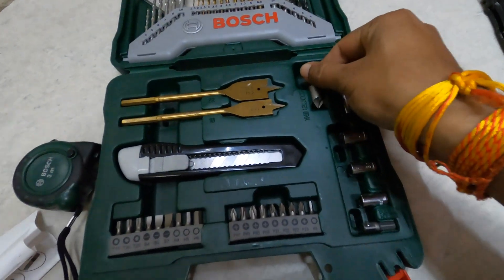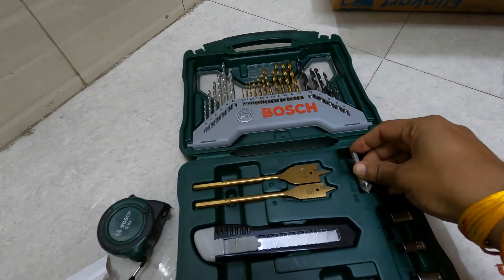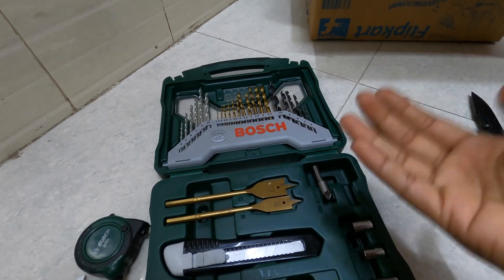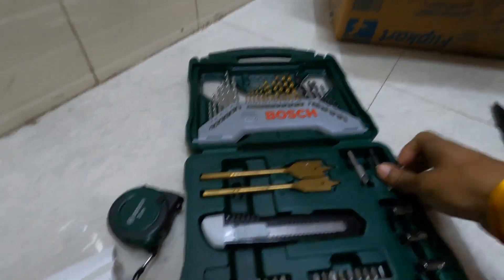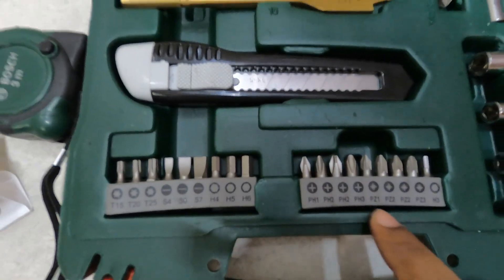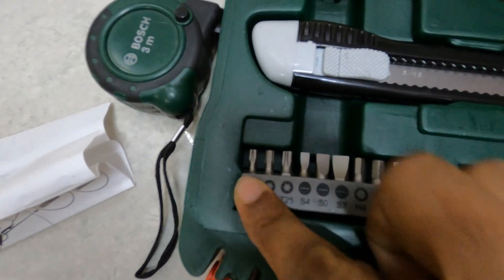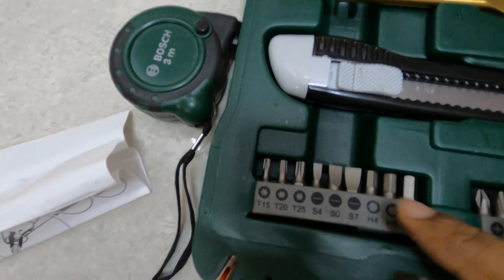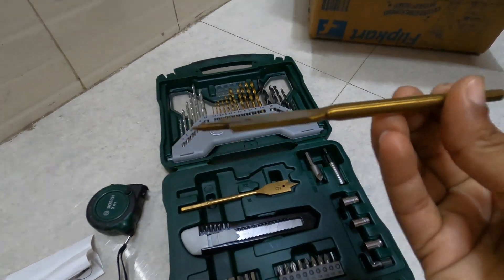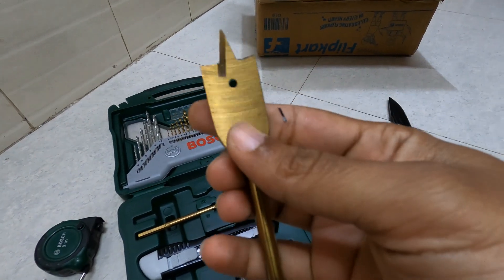This is a countersink. Then we have different Phillips screws here — PH1, PH2, PH3 — and then we have screwdriver heads. It's heavy but not that sharp at the tip.